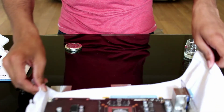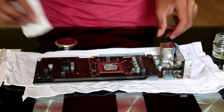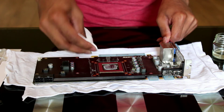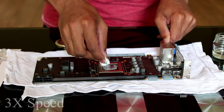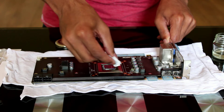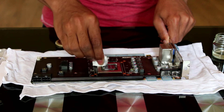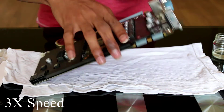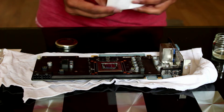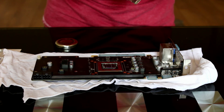Now bring along your GPU die. Same again — get as much of the old compound off as you can with just toilet paper. It's okay if you go on the sides of the die. However, I'm not an expert, don't quote me. Then do a quick wipe with the alcohol, solvent, or methylated spirits — whatever you prefer.